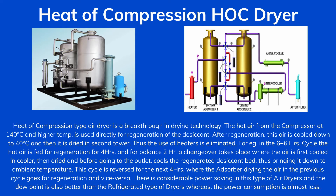In the 6 plus 6 hours cycle, the hot air is fed for regeneration for 4 hours. For the balance 2 hours, a changeover takes place where the air is first cooled in the cooler, then dried before going to the outlet, and cools the regenerated desiccant bed, thus bringing it down to ambient temperature.